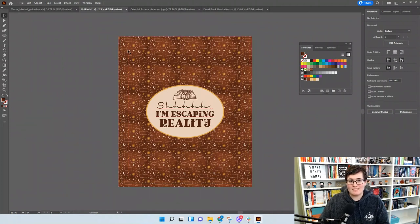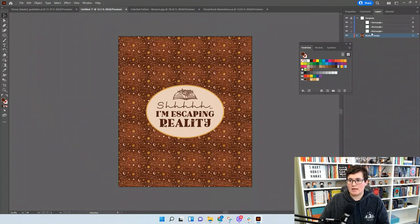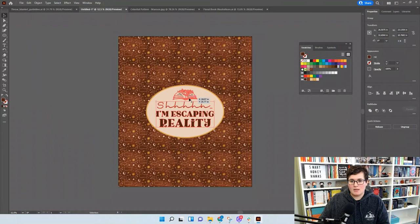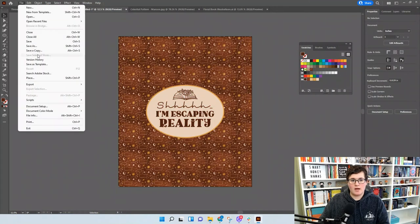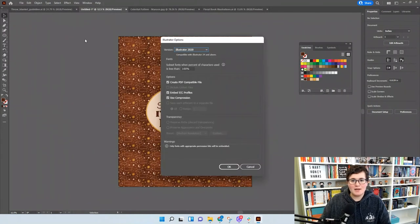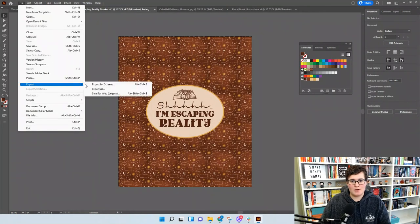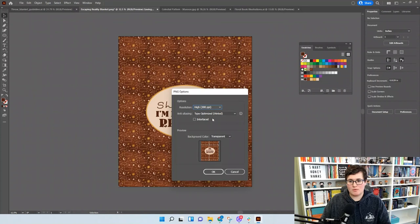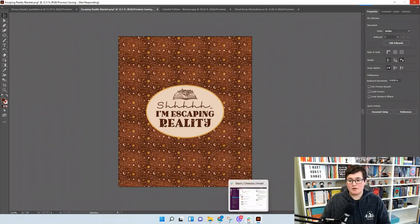The design is complete — same color pattern throughout, within the safe print area, and going all the way to the bleed edge. In Layers, hide the Template layer so it's not included. Make sure everything is embedded and create outlines for the fonts. Then go to File > Save As 'Escaping Reality Blanket,' and export it: File > Export > Export As PNG, 300 PPI, transparent background, and click OK.